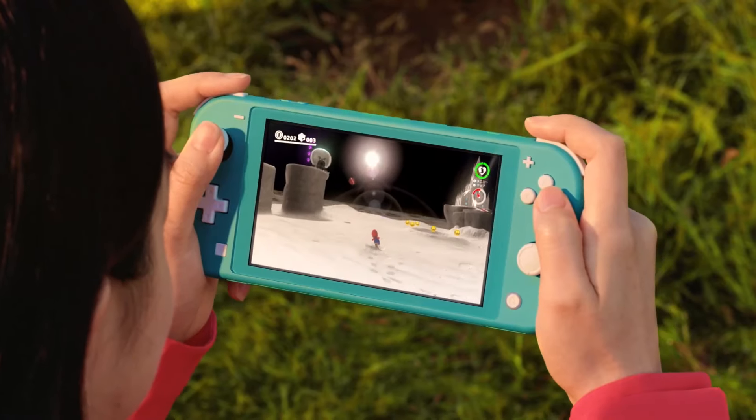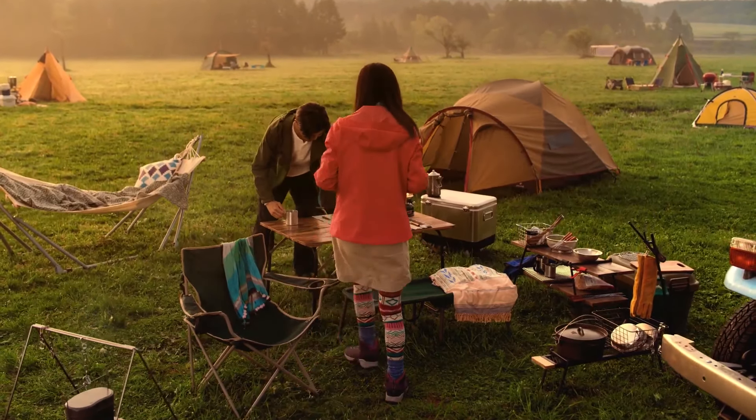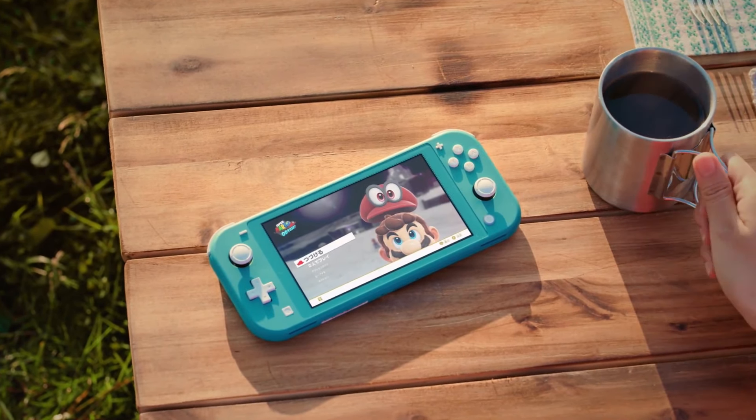So, the Switch Lite - what do you think about it? Drop your opinions in the comments. And that's it for me. Peace.